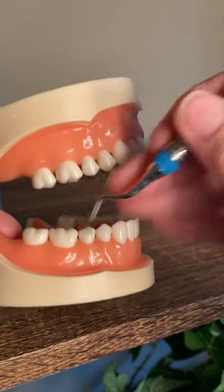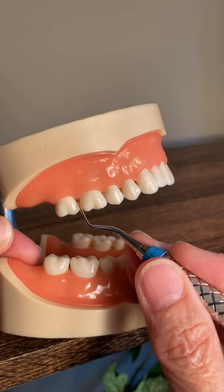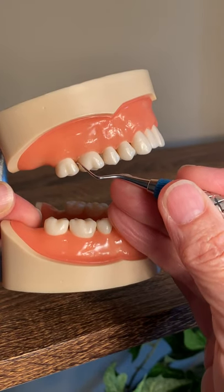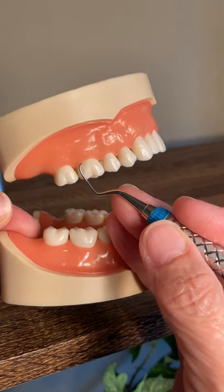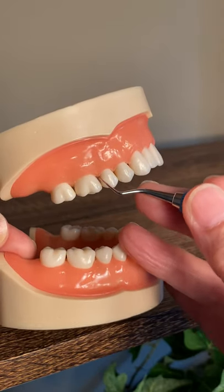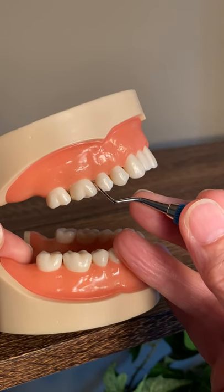If I go to the maxillary, I would flip the end and again place it so the shank is parallel to the long axis with the handle coming out of the mouth. I can do the distal of number three, come across and do the facial, and do the mesial — so the mesial of three and the distal of four without having to switch. If I was using Gracies, I'd have to switch from the 11-12 to the 13-14, so this is really nice.